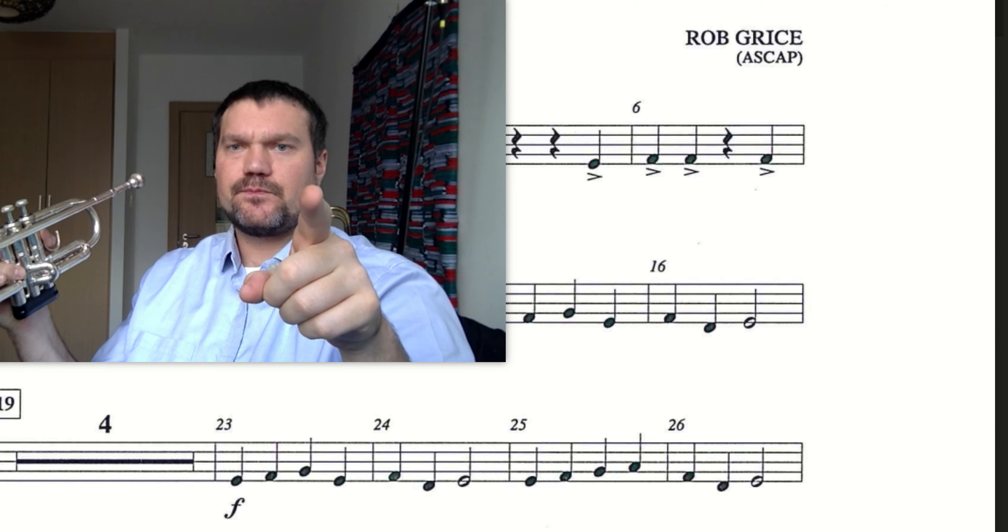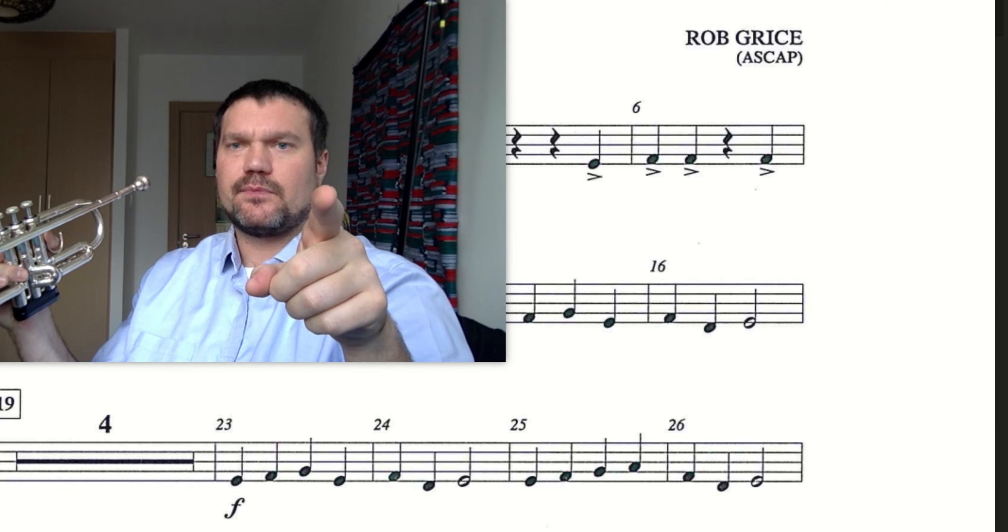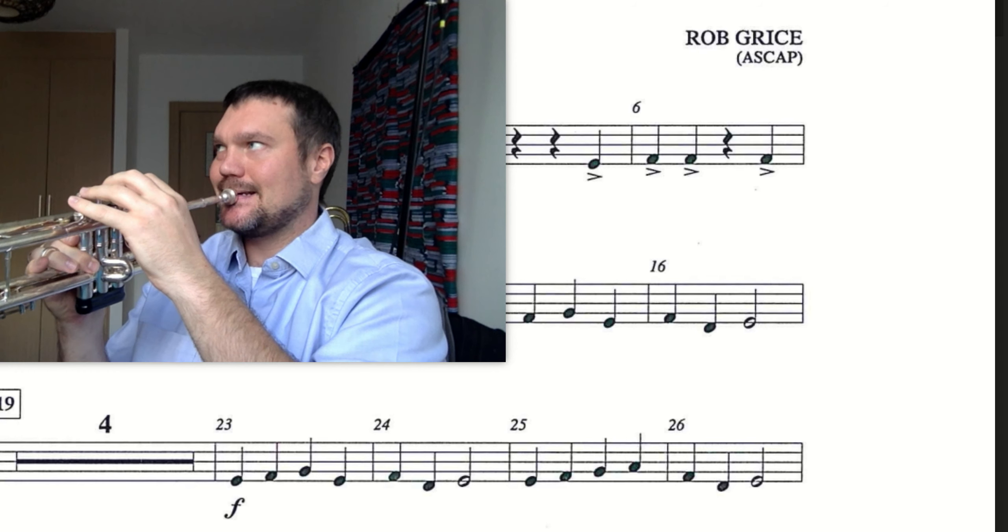1, 2, ready, go. Did you nail it? If not, let's try it again. 1, 2, ready, go.